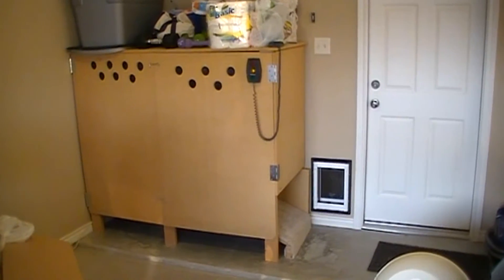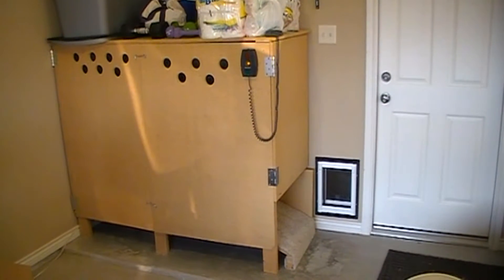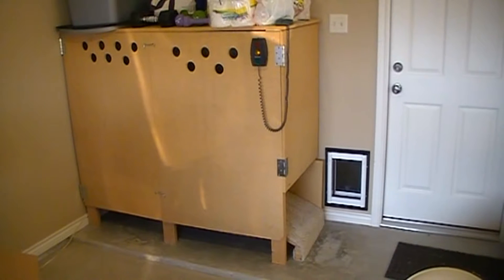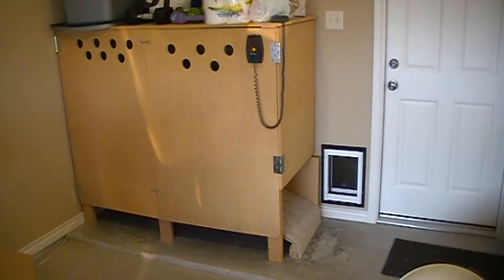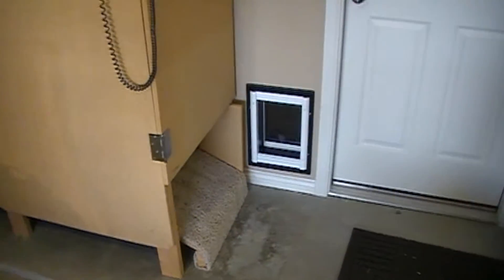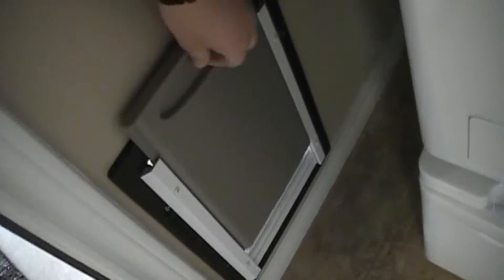All right, so this is the cat cabana as we call it. It's currently in the process of having a different litter robot put into it — we've used the previous one for probably a couple years now and it's time to upgrade. The other one's motor is kind of on its last leg and the globe had gotten so dirty it was easier to just replace it. Right now we have the tunnel portion removed so you can see the cat door — this is where the cats come in. This is actually the laundry room of the house.